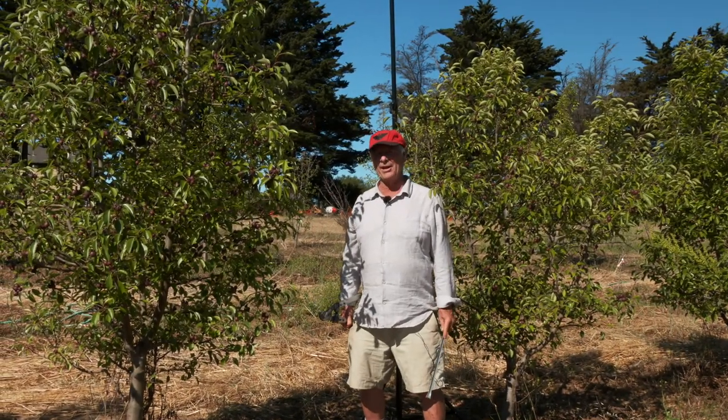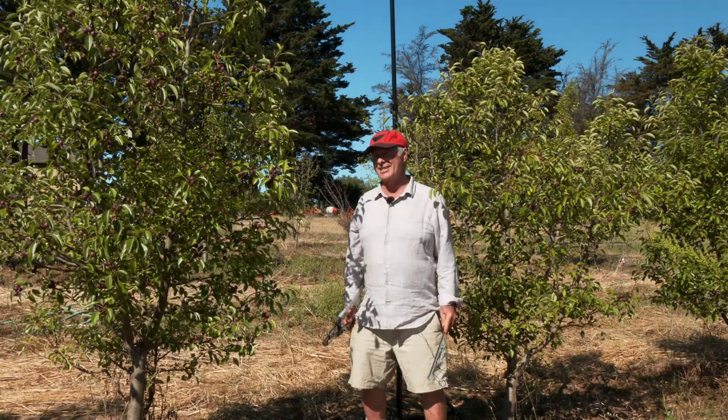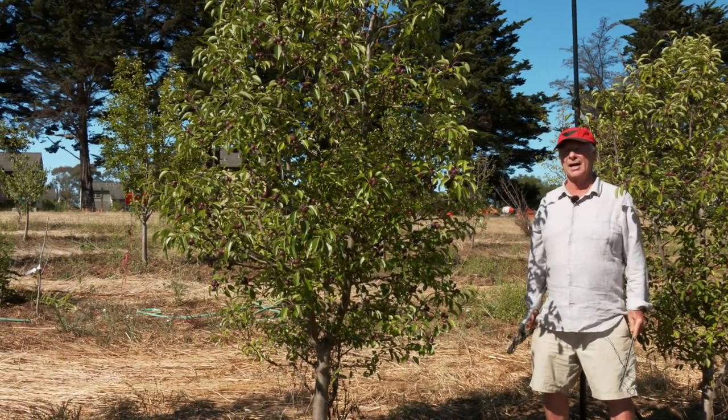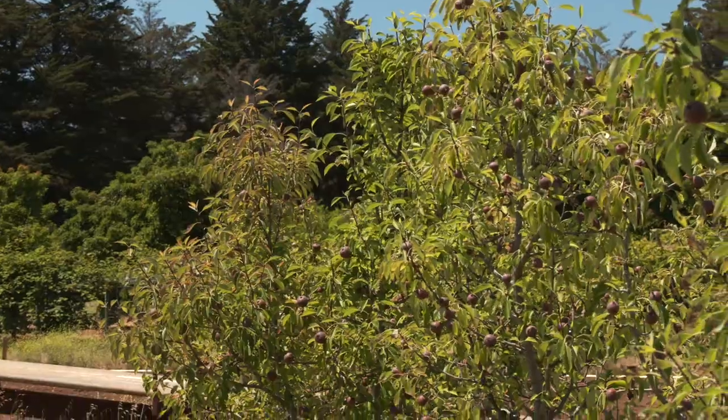I'm standing here next to a pear tree — not just any pear, but a seckel pear, aka the sugarlump. And as you can see, it's loaded with fruit.